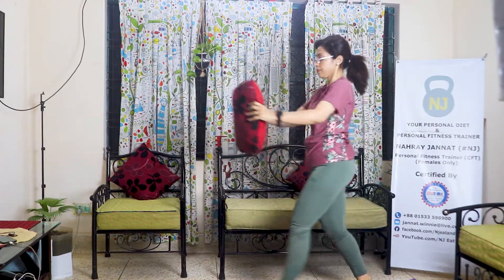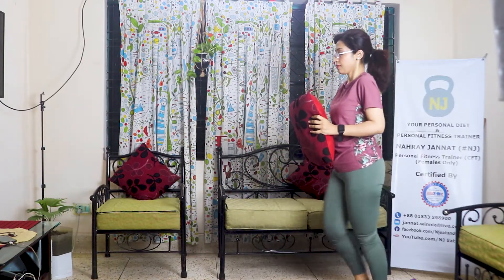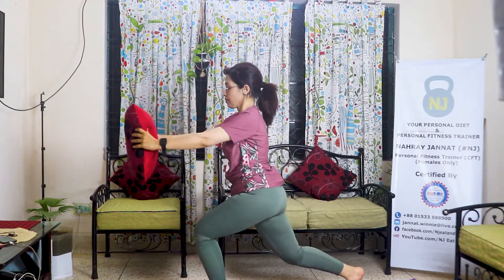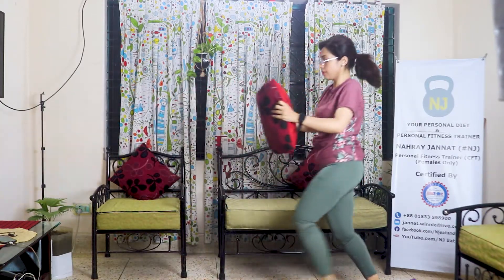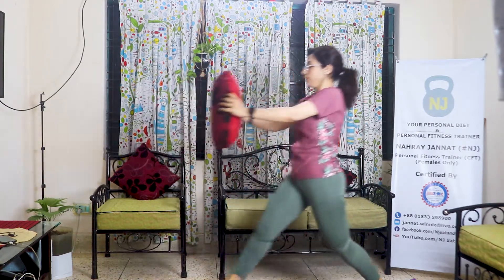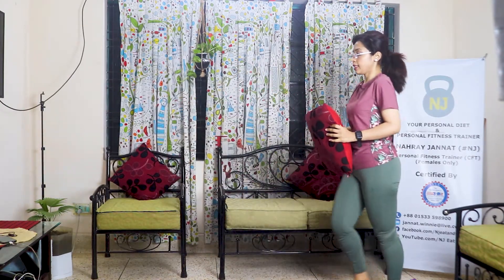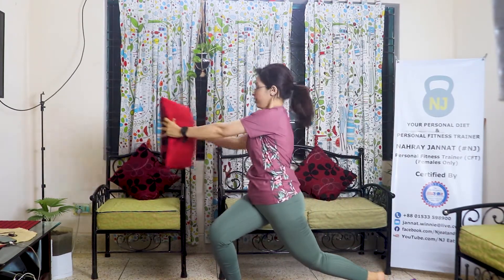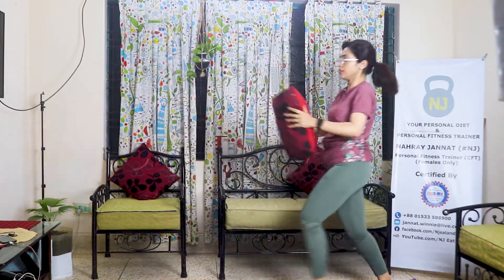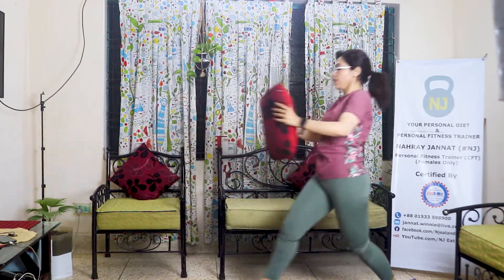Lunges and gear twist. Last five. I will focus on the waistline. Last two. Four. And five.